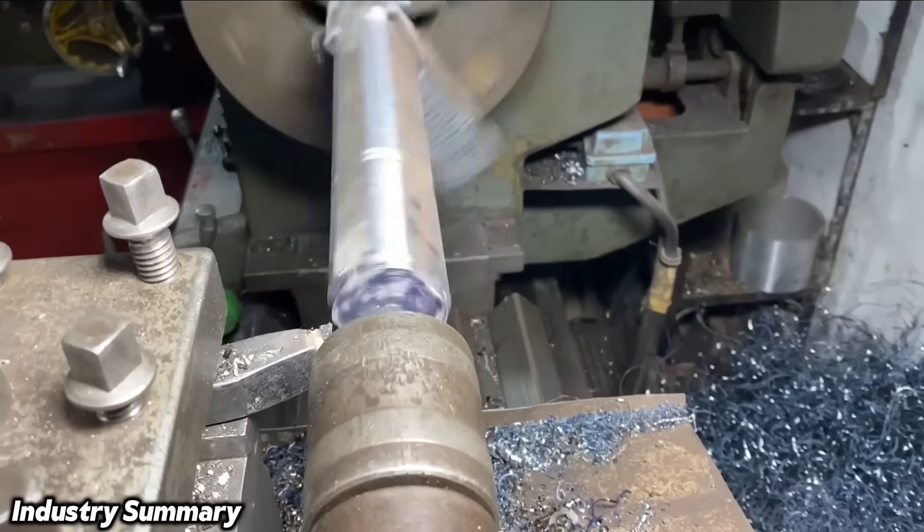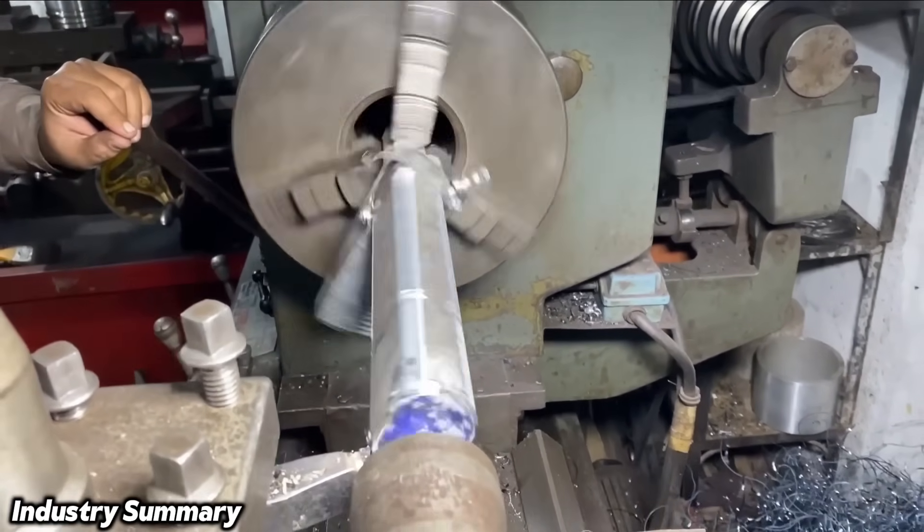In this stage, the movable part of the wrench jaw is machined until it becomes perfectly rounded.